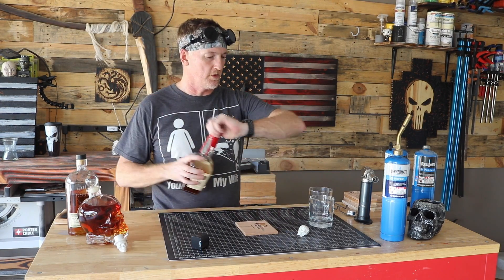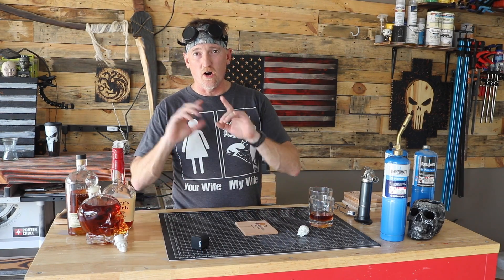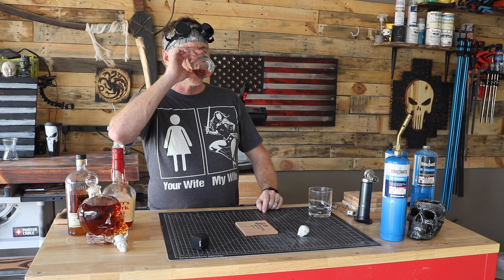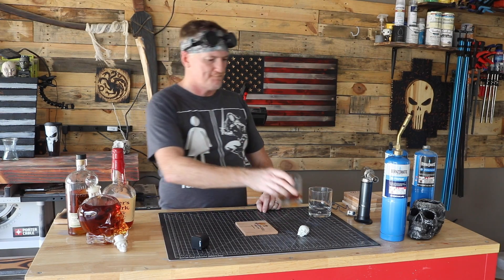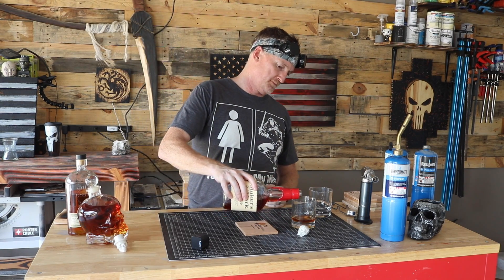Step number one, same as before: whiskey. Step number two, always the same: make sure it's whiskey. We need to go in one more time. Yeah, that's whiskey. Reload a little bit. Ghetto janky tip number two: you do not need a fancy torch for this.